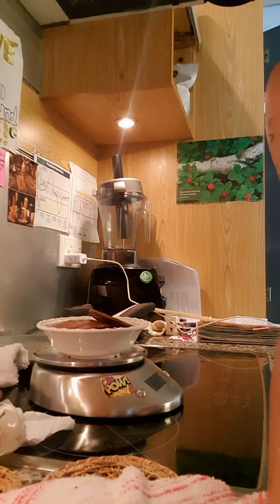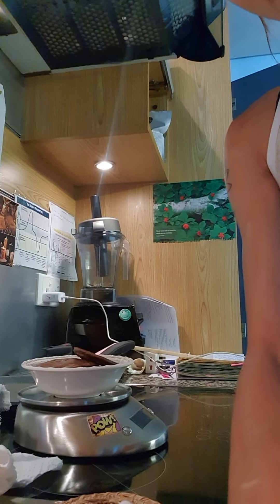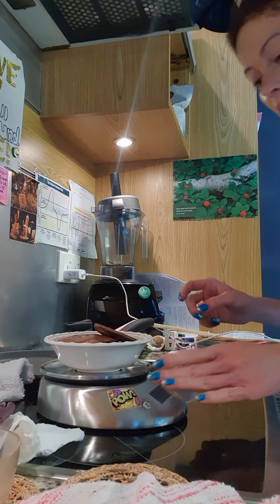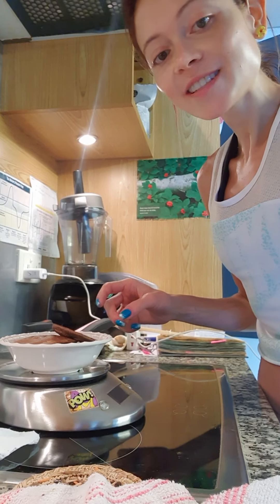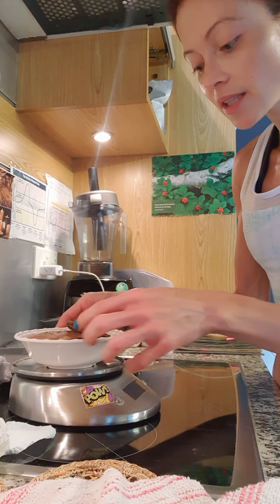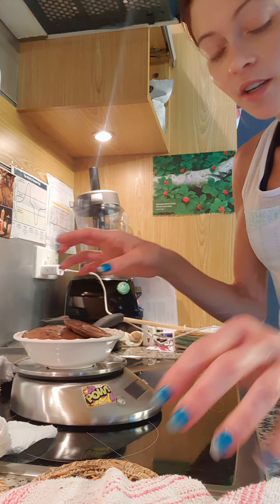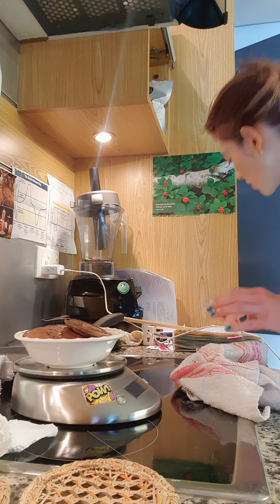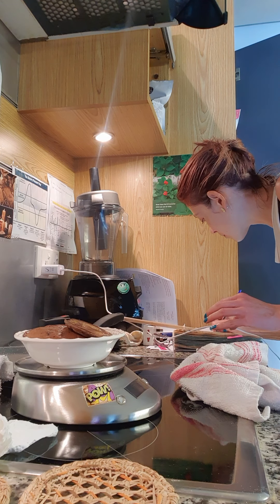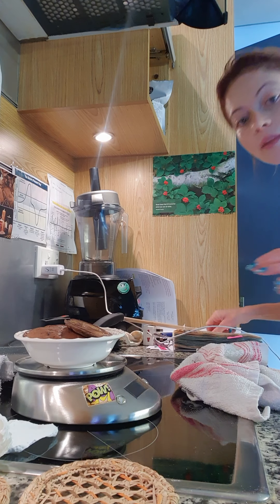These are the protein pancakes that I have just created. And as you can see, they are on the scale of well-being, not the scale of justice. And the reason I do that is so I can track portions — the final batch came to 103 grams, so I'm just going to note that down as batch one.